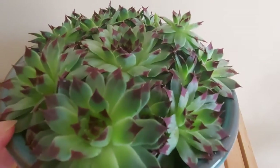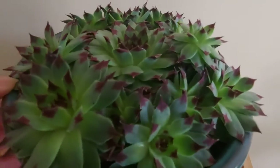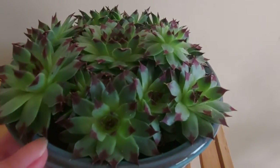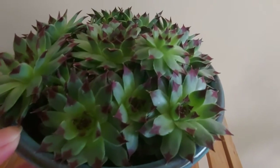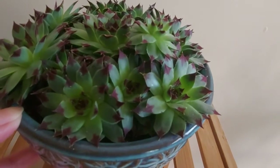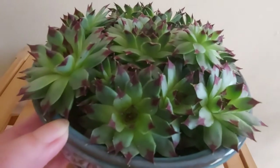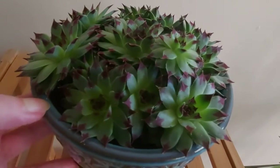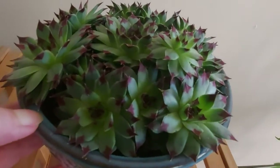Second, I give it 5 to 8 hours of light. Third, spray water mist. 另外呢，有时候室内会有一点小黑飞，我就喷一比一千的这个洗碗液，效果还不错，不会对它有所伤害。